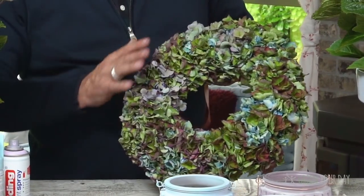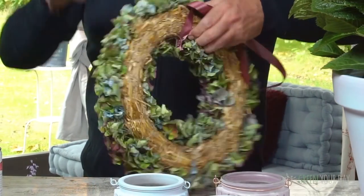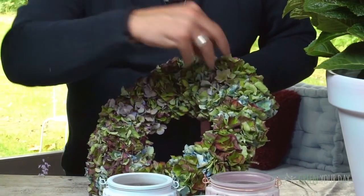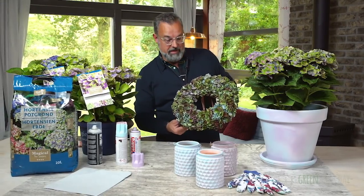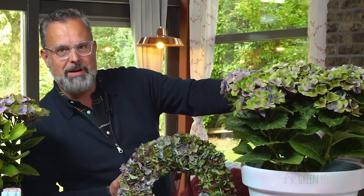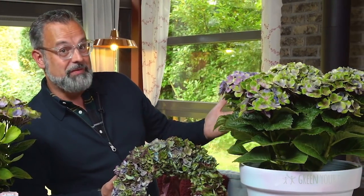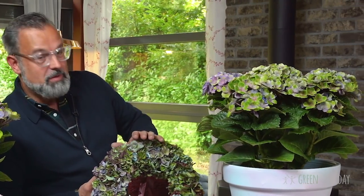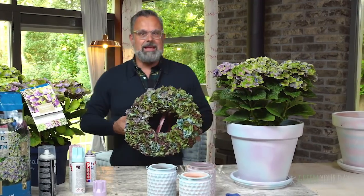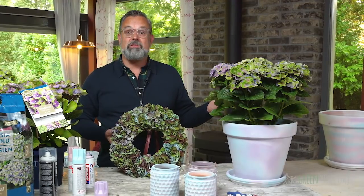It's very simple to make this hydrangea wreath. What I use is a ring made of straw, and then I put all the flowers on separately to get this beautiful hydrangea wreath. You can just imagine: when the season starts, you have on your balcony, terrace, or garden these beautiful plants with beautiful flowers. If you have a party, cut the flowers, put them in a vase, and enjoy them. After the season, take the blooms, put them on the straw ring, dry them, and you have a beautiful wreath. In this way, you can actually enjoy the Magical flower during the whole year.